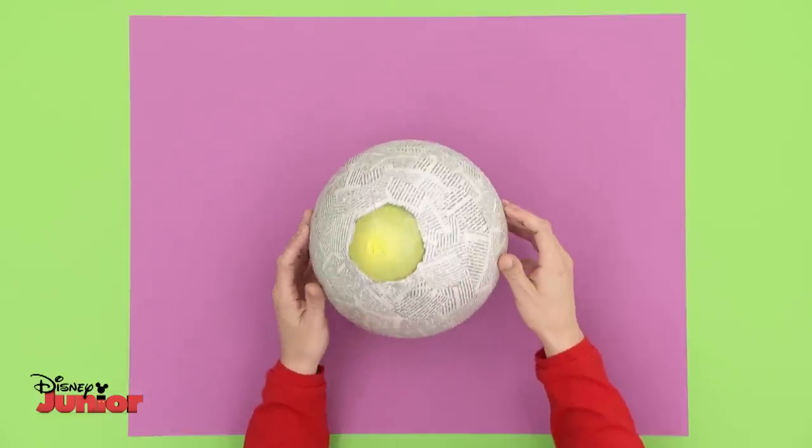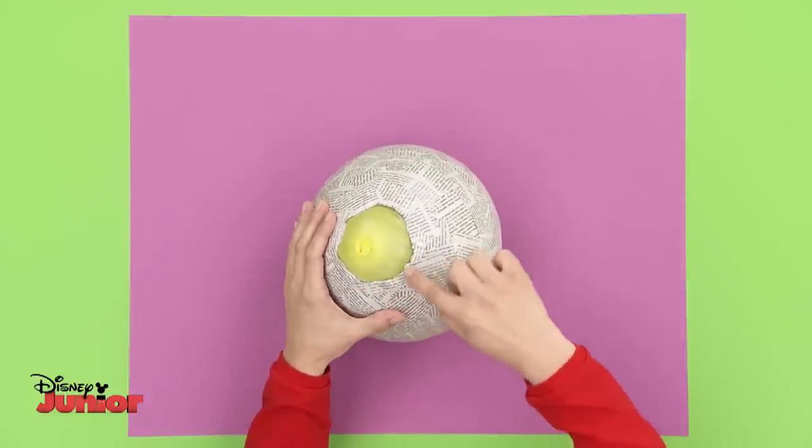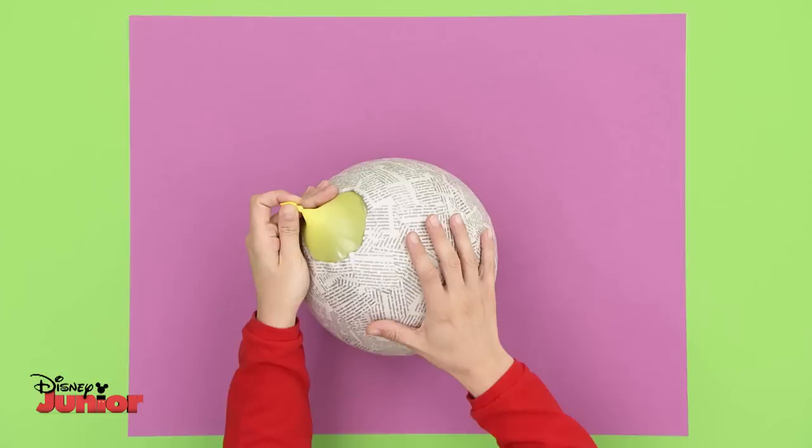Remember not to cover the balloon knot, as once the paper and glue mixture has dried, you can pull out the balloon through the hole.